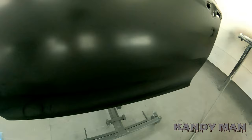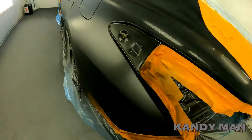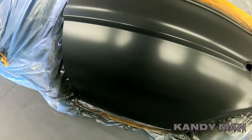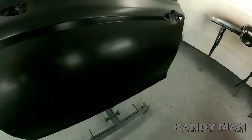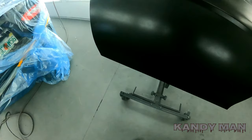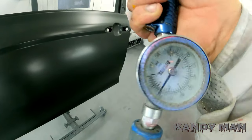That long regulator hanging down can be a little in the way when you're doing a rocker or something, but we've been spraying with regulators on hoses so long you get used to it. It's definitely cool to have it built in though. It's a little humid out today — it was raining — so I had to get the booth up to about 104 to kick the base. The booth picks up that humidity, and you can tell on rainy days how long it takes to dry. I'm putting on a drop coat, a little wetter than normal, at about 13 PSI.